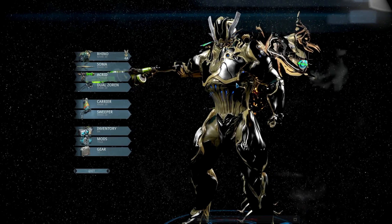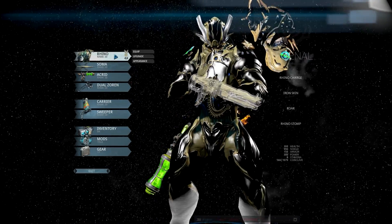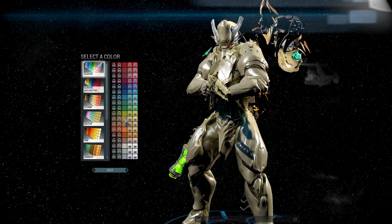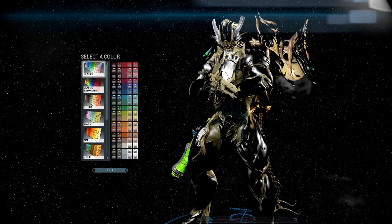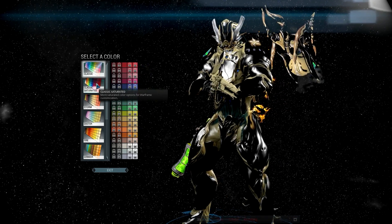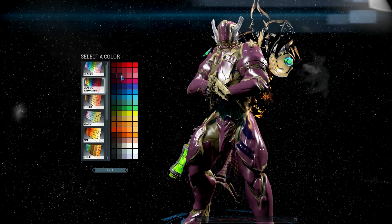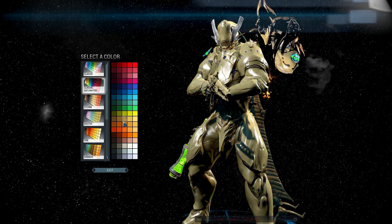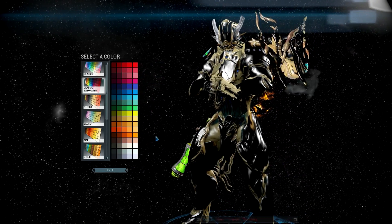Everything goes together. What you're going to need is the Smoke color pack — make your primary color black. Then you're going to need Classic Saturated for your golds. I would highly suggest getting those two packs anyway.